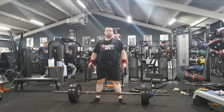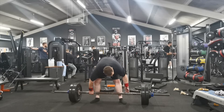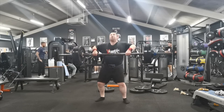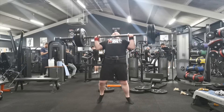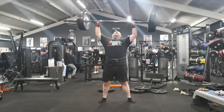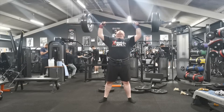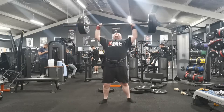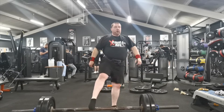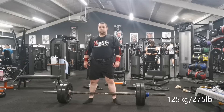When it comes to axle, I'm good at the clean - it's the press that I struggle with. I've got the strength to do it but my technique has to be absolutely right. The first rep was a little bit off, but once I got into my groove I was all right. I really have to concentrate: once I've got it on the chest, I need to breathe and concentrate properly.